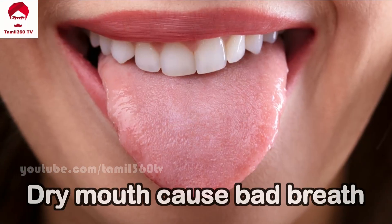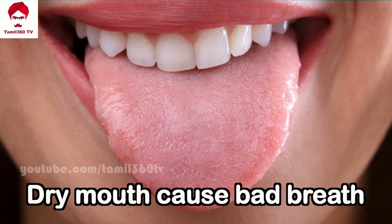The fourth thing is that staying hydrated is important — make sure you drink enough water, as dryness can cause bad smell.